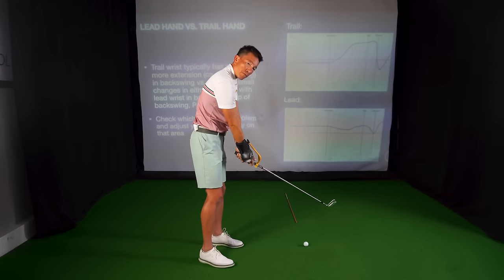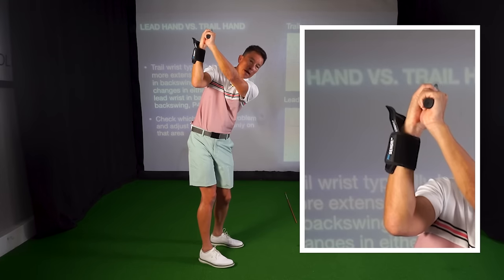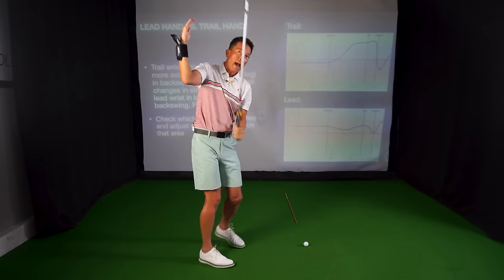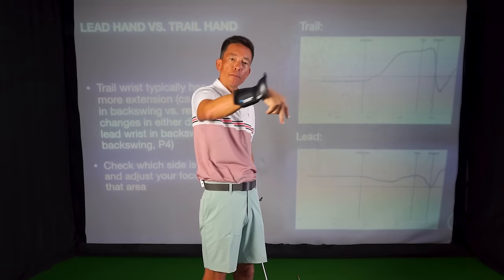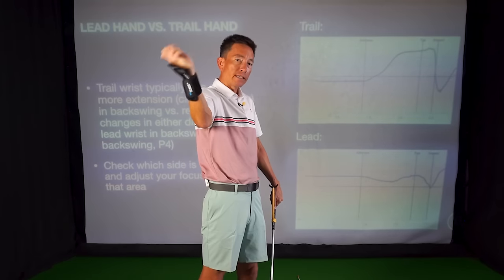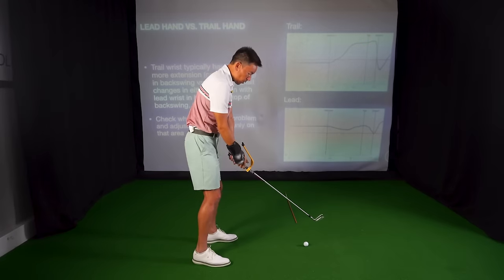Here are a couple variations of some bad positions. Here's one where I get it into the lead, but the trail wrist is not touching that cuff at the top. The position doesn't look too bad, but there is no power here. This would be like if I tried to throw a ball — I'd probably end up throwing it into the ground. There's no bend to this wrist at all. No matter how hard we turn our body, if this thing is not going to let go at some point, we're not going to get much power.